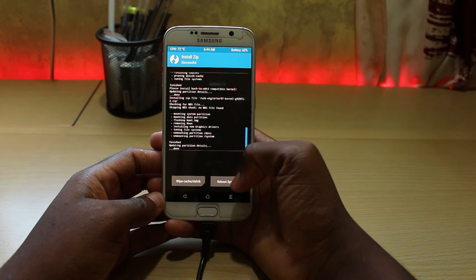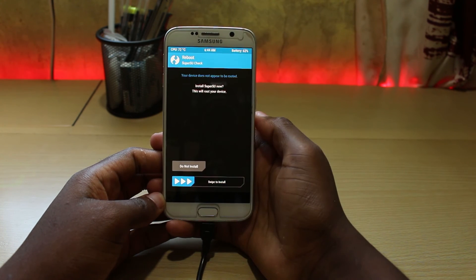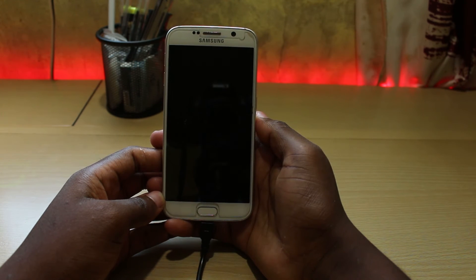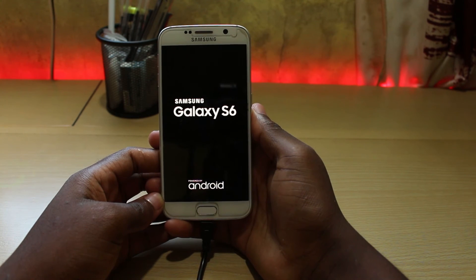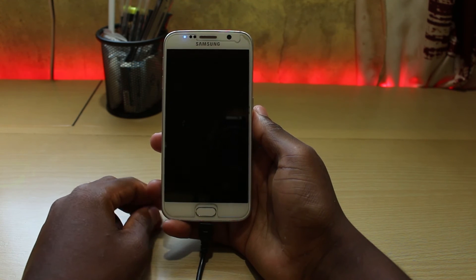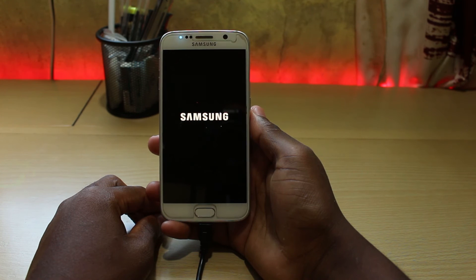Once completed, click on reboot system. Here you will be asked to install SuperSU — agree to this by swiping to install. Your phone will automatically reboot. The first boot can take a bit of time, but that's perfectly normal. Once you see the Samsung logo, that means you have successfully installed the new custom kernel. The next thing you have to do is just set up your phone and enjoy your custom ROM.